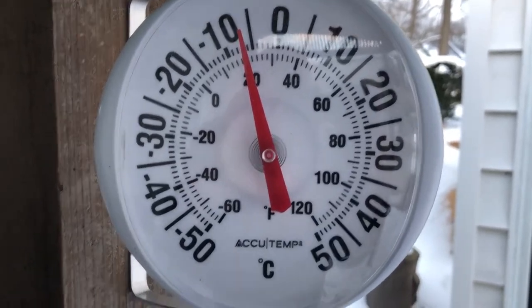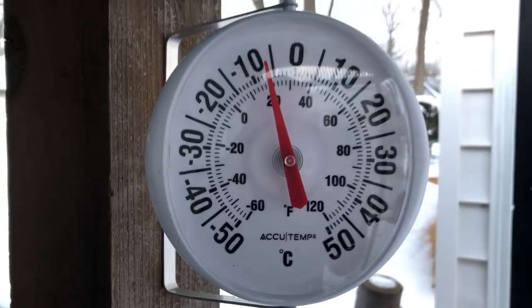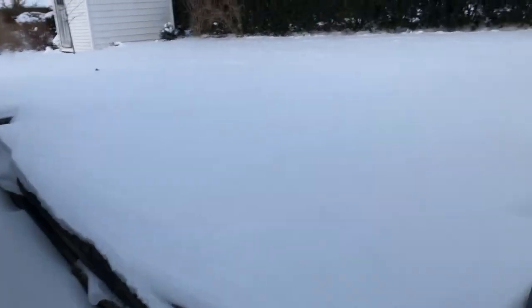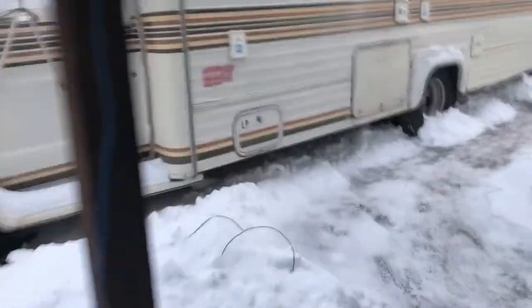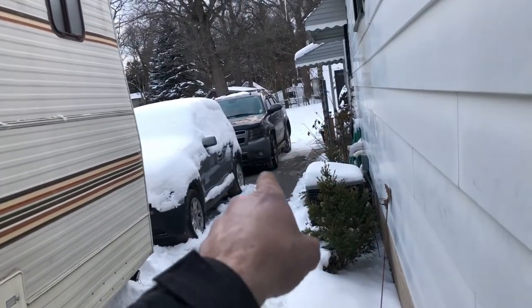It's probably minus 720 degrees Fahrenheit. We got some snow - this is really our second decent snowfall of the whole winter. Winter is almost over with, probably ten inches, eight to ten inches.